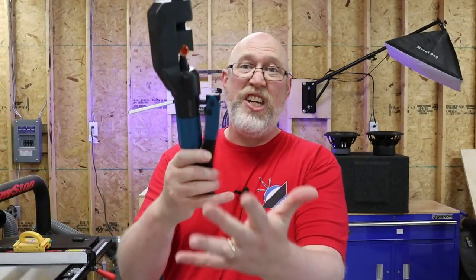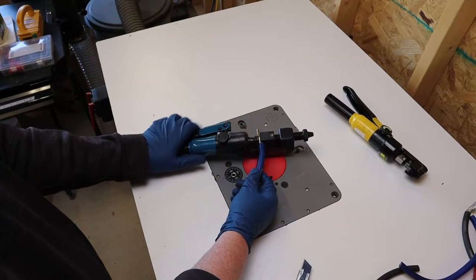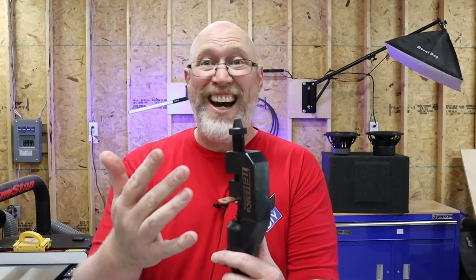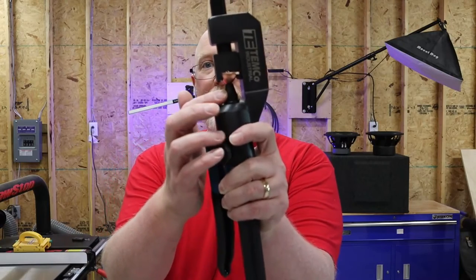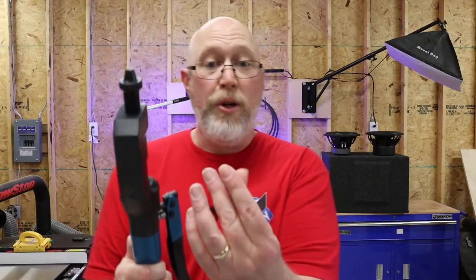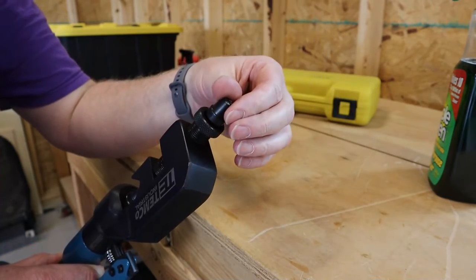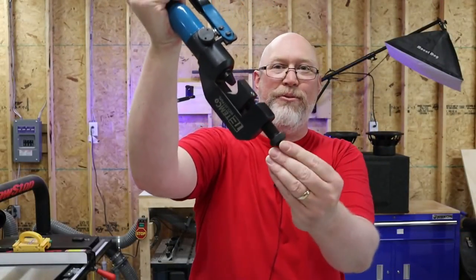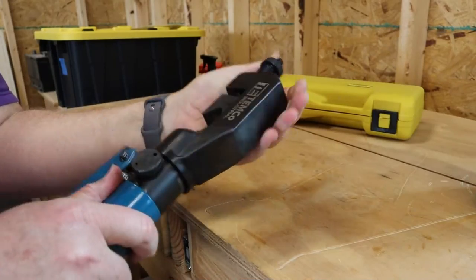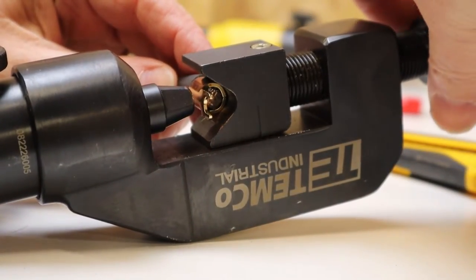The handle is spring loaded — you just push it down and it snaps right back. This may not seem like a big deal, but it makes a huge difference: now you can operate the crimper with just one hand. Instead of traditional dies, it has these things called indents. There are two of them — one installed and one stored in the end of the adjustment knob. One has a plus sign and the other a minus sign, so you can swap them depending on whether you're crimping your positive or negative terminal. When you're done, you'll have a plus or minus stamped into your lug. And they don't fall out because they're held in with magnets. Another big plus is that the head rotates, which makes it a lot easier to get your wire inside the crimper.